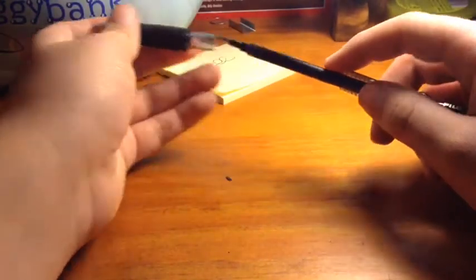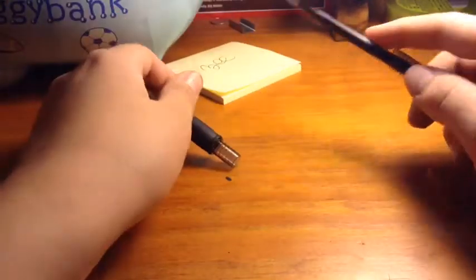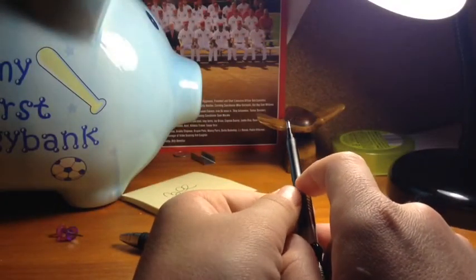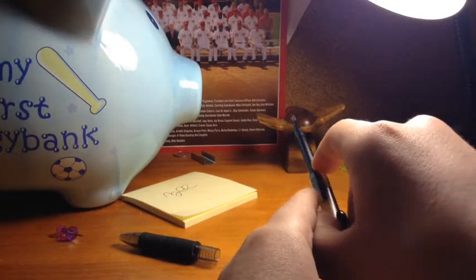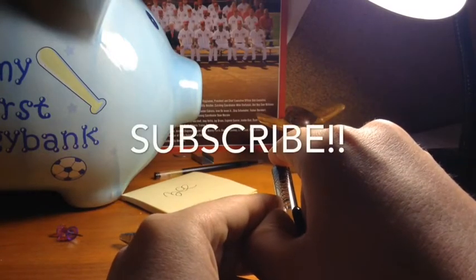You don't have to put the top on, but if you want to, you can. Maybe you want to hold your hand down on the ink cartridge right there. Then while I come through, I'm going to push the clicker — one, two, three. And it goes.